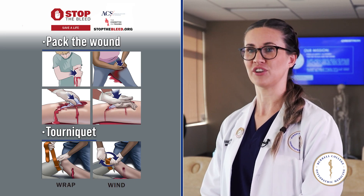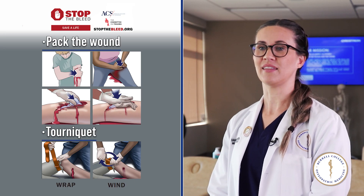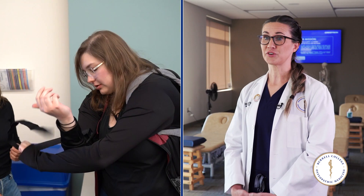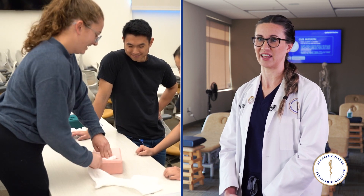Stop the Bleed is an initiative to teach the community life-saving measures, including tourniquet application and wound packing. It's extremely important because these skills are very easy to learn and you could potentially save somebody's life.